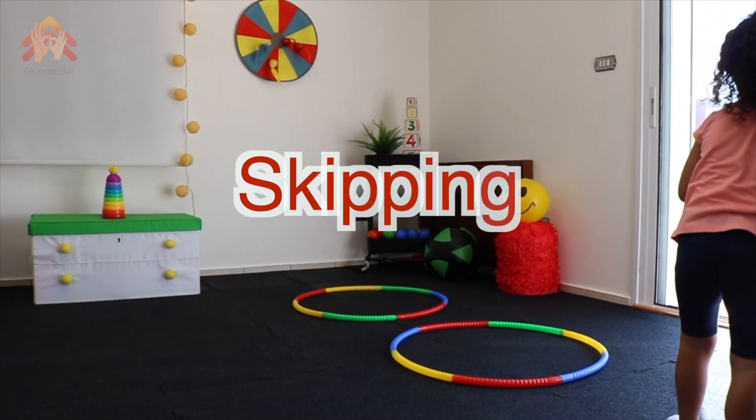How can you improve your child's balance at the convenience of your own home? This is Tamara, a children's physiotherapist. In this video, Naya and I will show you some creative balance activities using the hula hoop and skipping rope.